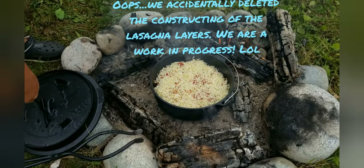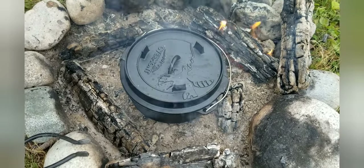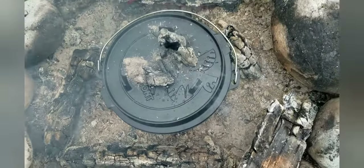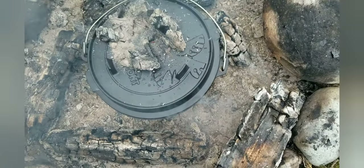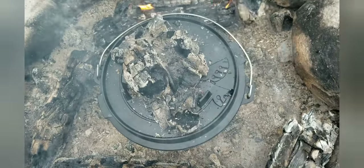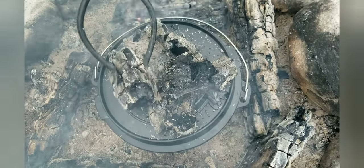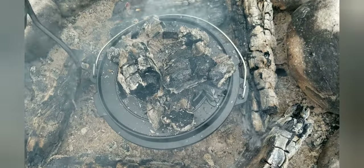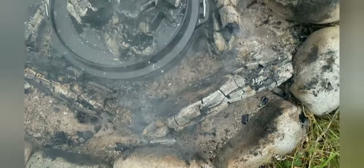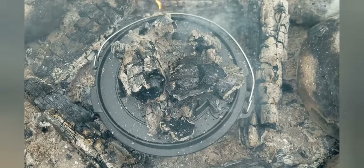I put a little more sauce on that last layer of cabbage, added a bunch of mozzarella cheese, put the lid on, and now I'm going to put some of these coals up on top so it gets heat coming at it from all angles. That should do it — I'll keep these burning down here around it. We'll check it in about 20 minutes.